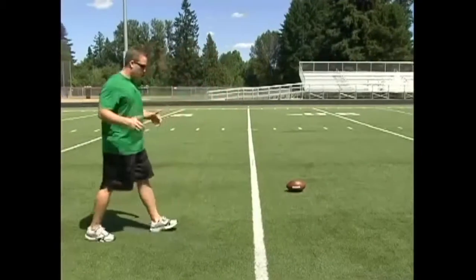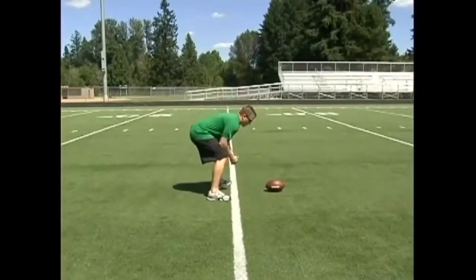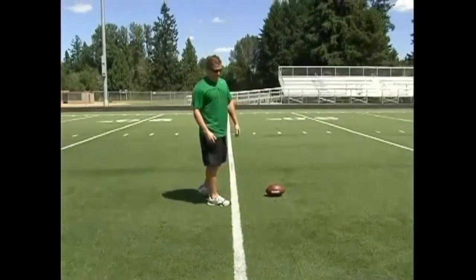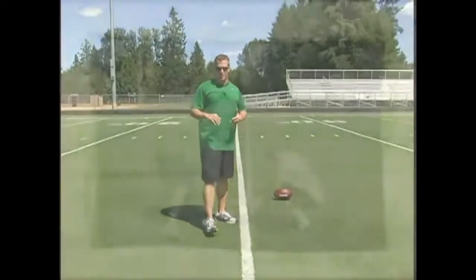Every time, I either want your snapper to come in from the side and kind of run in, get himself set up, and get down in this stance right here — either he's coming from the back from the huddle or he's coming in from the sideline. So every time that he's snapping, that's what should happen: he should come in from the side like that.